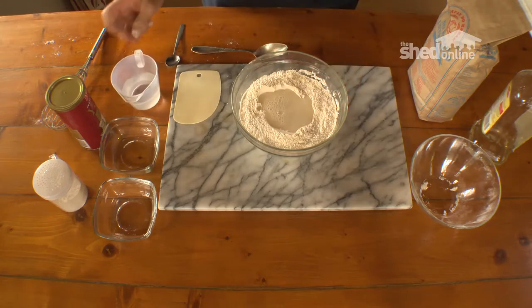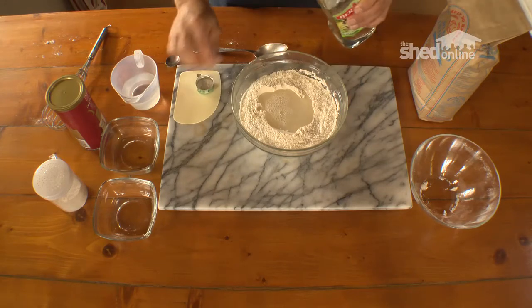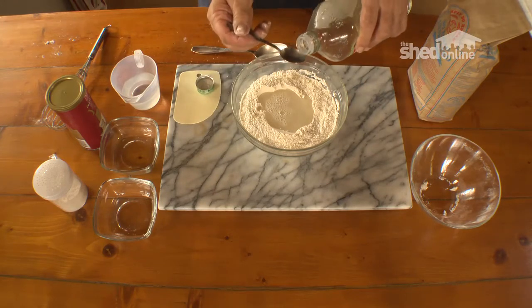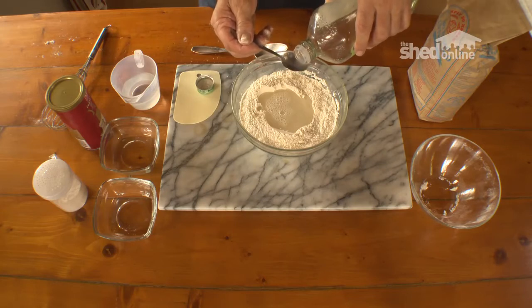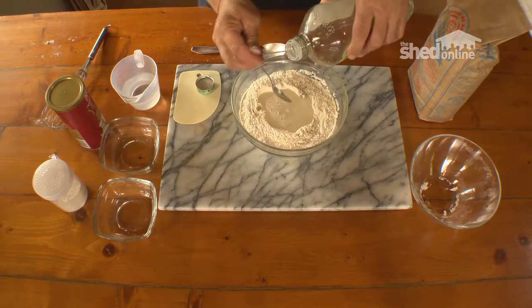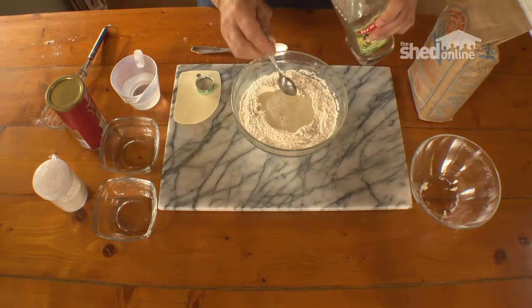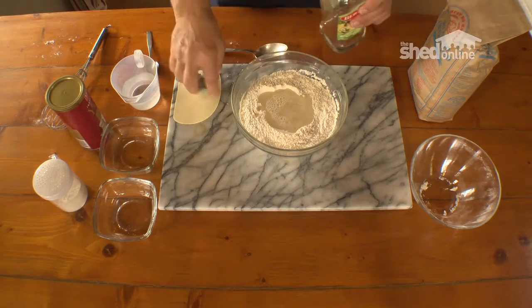The water shouldn't be hot — tepid is fine, lukewarm. You can also use plain cold tap water; it'll just take a little bit longer for the yeast to activate. I'm only going to put in a little bit of light oil — perhaps a couple of teaspoons is all that's required, and this helps us work the dough a little bit.